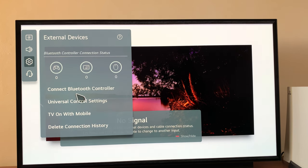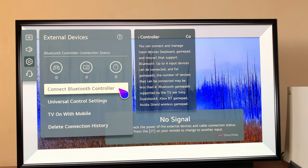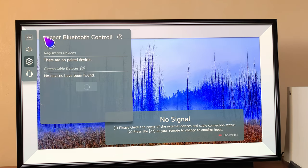And then select Connect Bluetooth Controller. And because the PS5 controller is a Bluetooth controller, you can connect using this method. So let's go ahead and click on that.